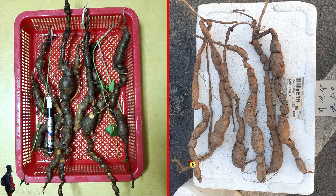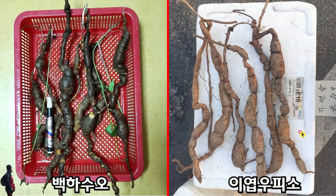자, 어느 것이 백하수오입니까? 아주 중요한 내용입니다. 왼쪽이 백하수오이고 오른쪽이 이엽우피소입니다. 그런데 여기에 '자연산 하수오'라고 적어놓고 노점상이 속여서 팔고 있습니다. 이엽우피소는 줄기의 마디에 마디가 촘촘히 있습니다. 반면 백하수오는 줄기가 마디 없이 쭉 올라옵니다. 그게 차이점입니다.